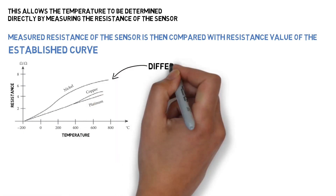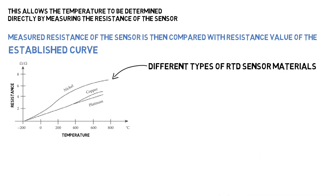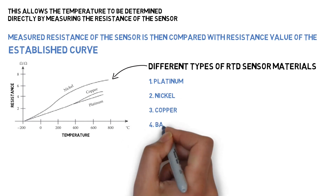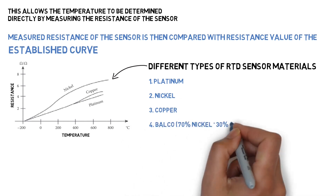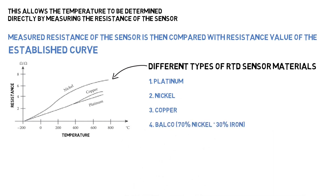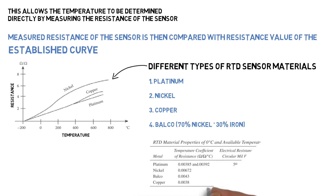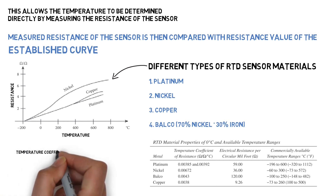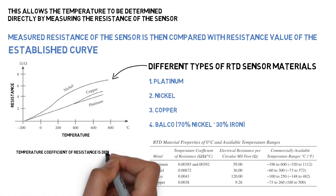Different types of RTD sensor materials include Platinum, Nickel, Copper, and Balco, which is 70% Nickel plus 30% Iron. The temperature coefficient of resistance is denoted by Alpha.